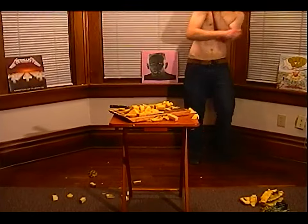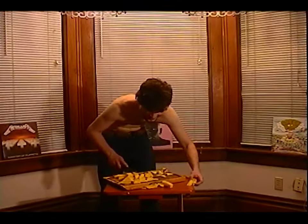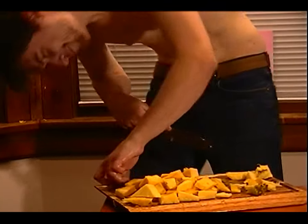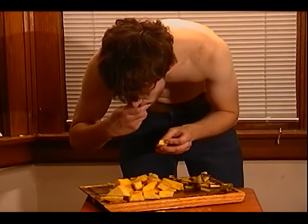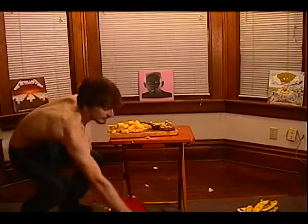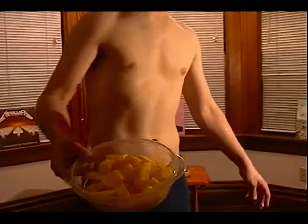Ow, that hurt. I gotta make a little cake like this. My friends are gonna be so proud of me. There — now see that? I know how to cut pineapple.